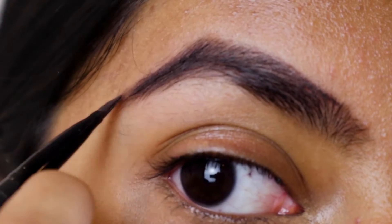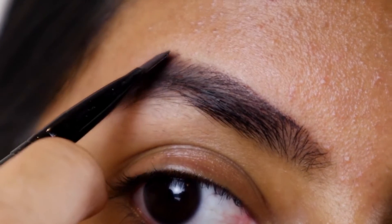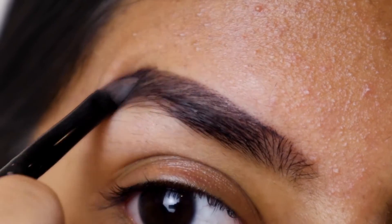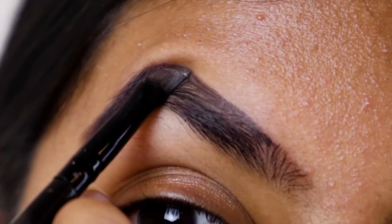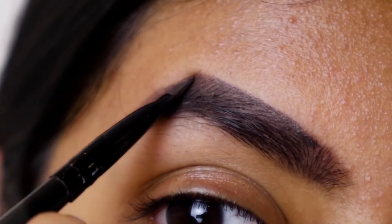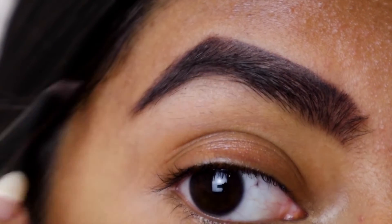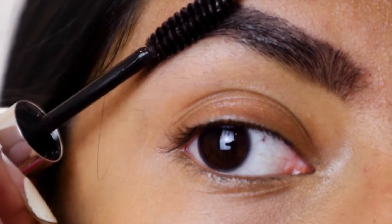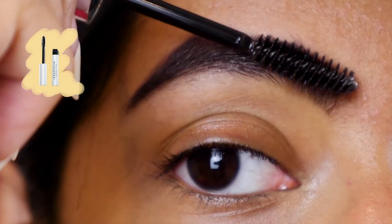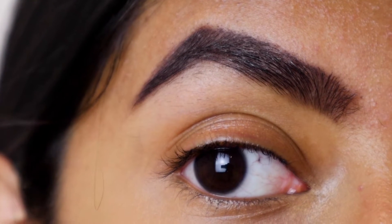First, I'm going to be starting off with the brows. I'm using the e.l.f. flat brow defining brush in order to fill it all in. I'm starting from the top, pulling it outwards, and then doing the sides, just making it sharper. I don't have to draw my brows from scratch — all I'm doing is making the edges sharper and filling in any sparse areas. Next, I'm going to be combing through my brows with the Anastasia Beverly Hills Clear Brow Gel, which makes sure my brows are held together firmly throughout the day.